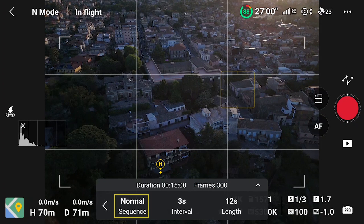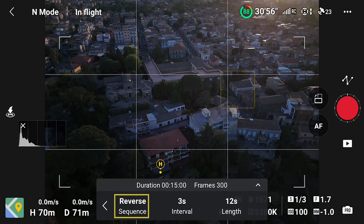The first setting to the left is Sequence, with 2 options. In Normal, the photo shooting will start from the first point. If we tap on it, it will turn into Reverse, where the shooting will start from the last point. This can save battery time in certain situations. I suggest always choosing the option that ends the move closer to the home point, as we will often be short of battery at the end of the shooting and need to land as soon as possible.